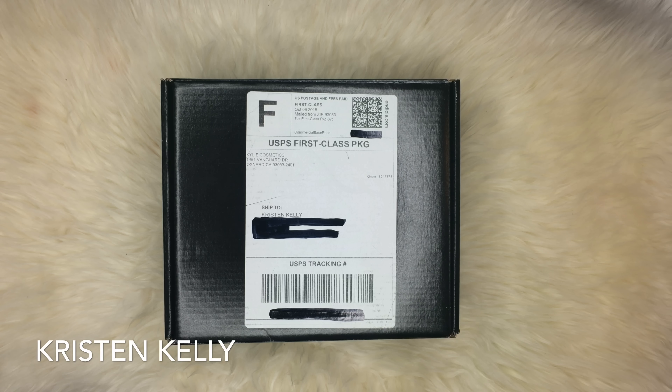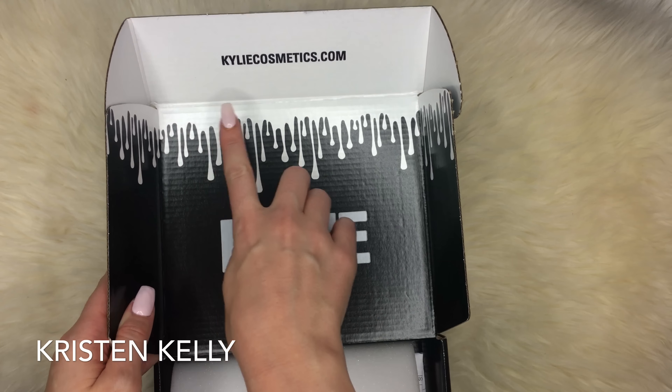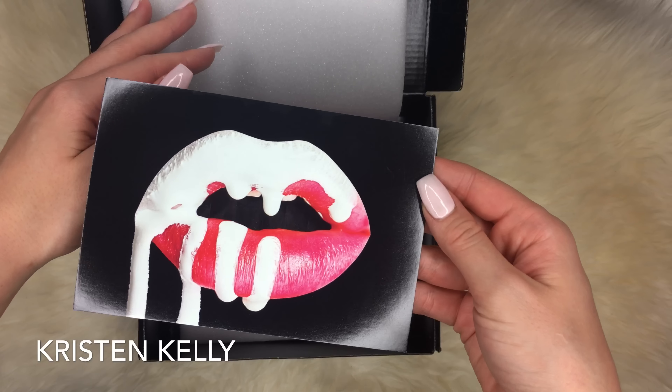Hello everyone and welcome to Kristen Kelly TV. Today I'm going to be doing my unboxing and first impressions of the Kylie Cosmetics Smile lip kit. This is the package it came in — just a simple black box.